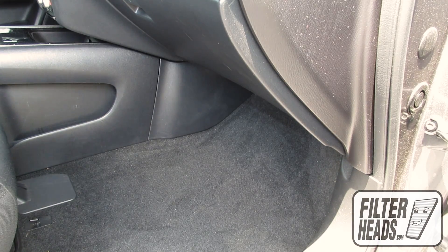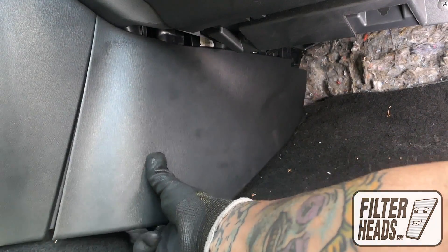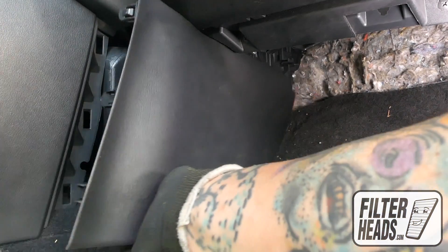The cabin filter is located on the left corner of the footwell. To access the cabin air filter, you must first remove the side panel.